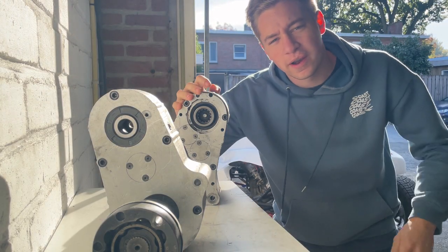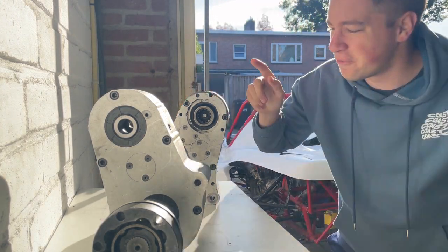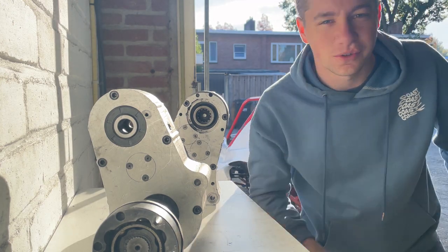Hey guys, welcome to this new video. In this video we'll discuss this new and very expensive gearbox, so stay tuned.